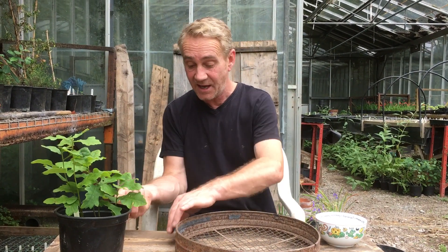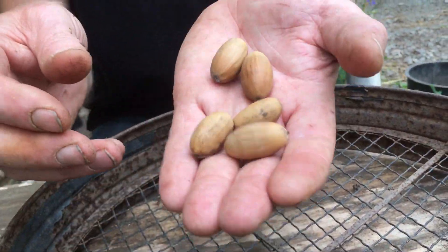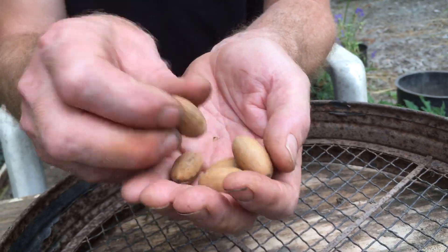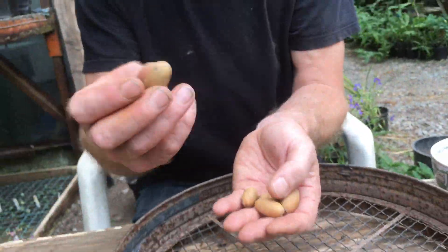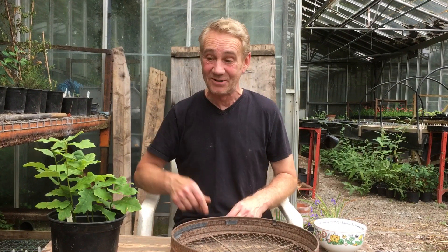I did a video back in October where we had some fresh acorns. Now here are some acorns from the same tree. These are not fresh — these will not work. If you're looking at acorns and they're a bit rattling around inside, not going to work. So when you plant your acorns, I'm afraid if you didn't rush out last October and grab some off of the trees, you're going to have to wait until this October.